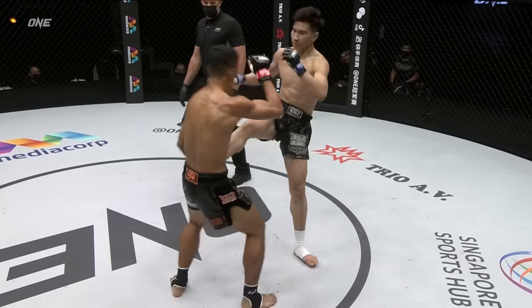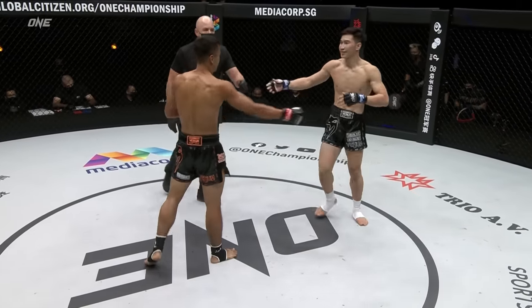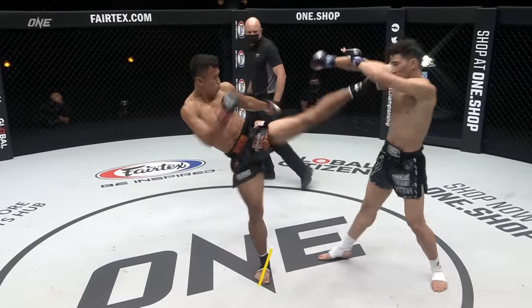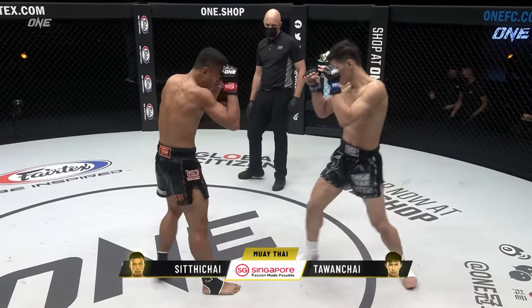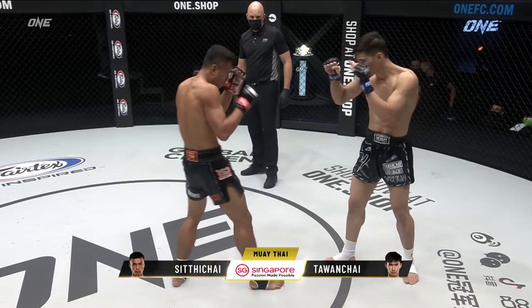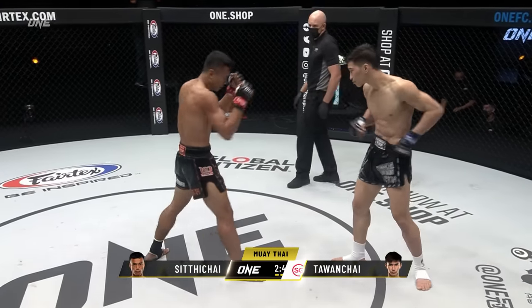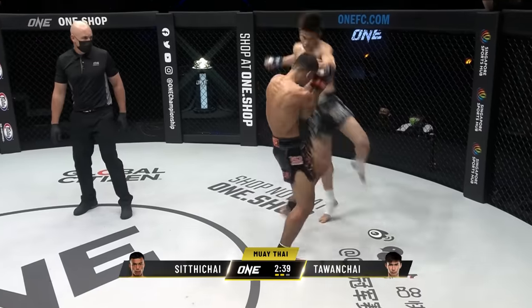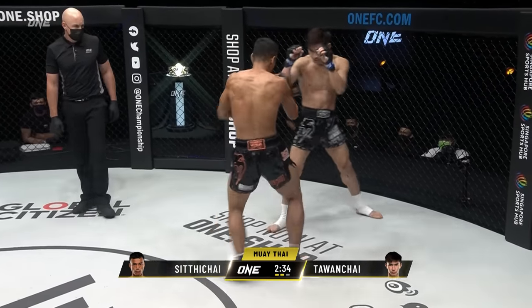Siddha Chai has adjusted to the defense of the small gloves quite nicely — he's keeping his guard nice and tight, everything well protected. Siddha Chai was trying to go forward, but Tawanchai just looked a little cleaner with his shots. Light on the lead leg, Tawanchai. Good outside leg kick. There's the counter down the tube from Tawanchai. Uppercut to a left cross there from Siddha Chai.